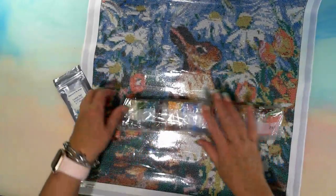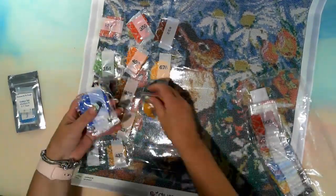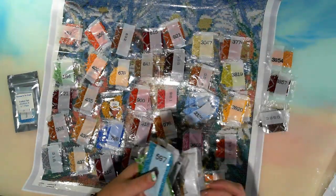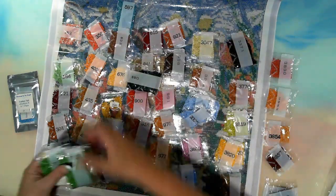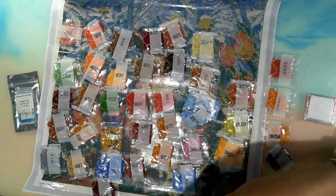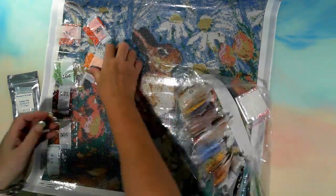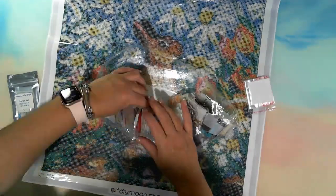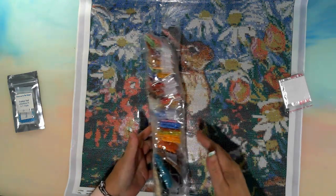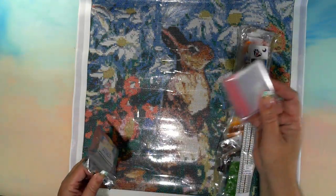I'm going to go through and check the colors like I always do. All the drills were there — I managed to kind of get them back in the bag but not flat. All the drills are there, so let's go and have a look at the special drills. As per usual, lots of baggies.